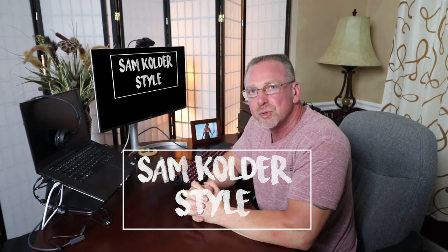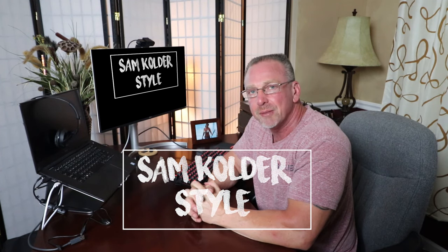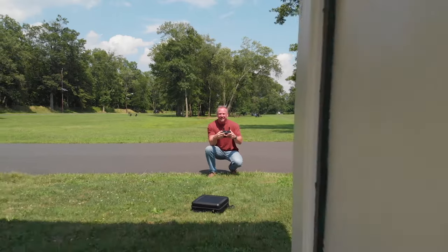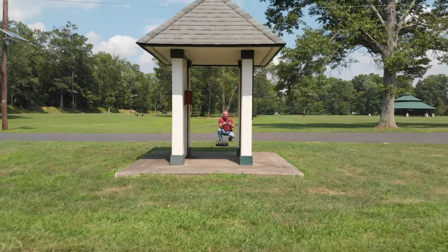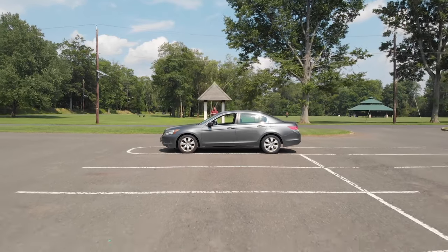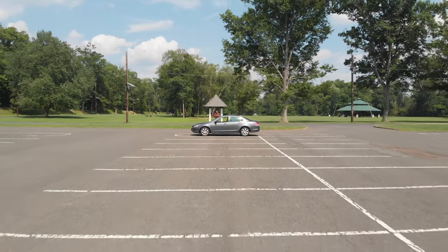Worth noting is that although Sam Calder shoots a lot of his footage flying the Mavic Air forward, I really think many of these shots look best when you're flying your drone backward. It's just a preference, and the footage often seems smoother in post-production edit. Play around with this and see what you think, and let me know in the comments below your thoughts as well.